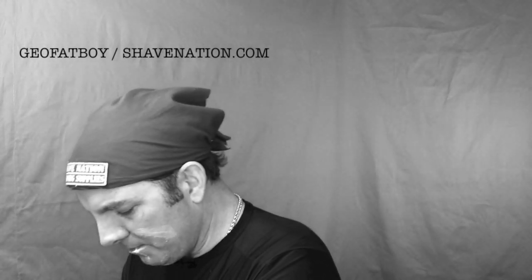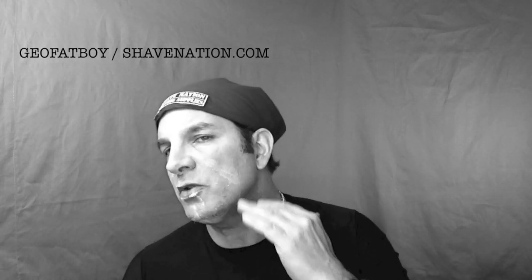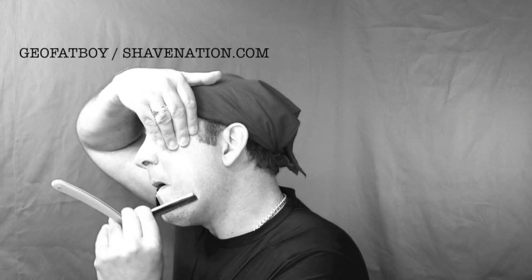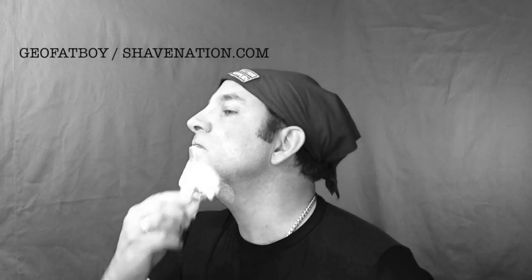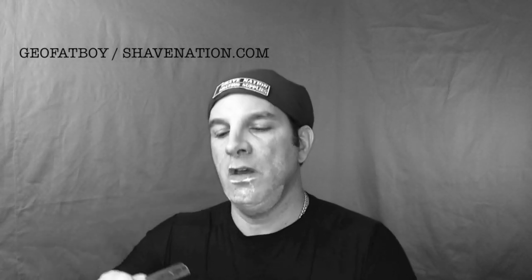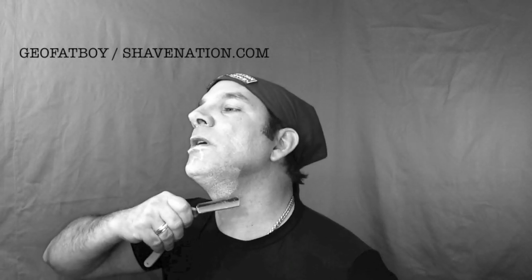I haven't done any stretching yet — I've just been shaving without using my hand to stretch. But if I wanted to stretch a little bit, I could pull up like this and work my way down. I've got a little bit here. Just apply a little extra cream and I'll work this upwards like so. You can bend the handle like this, or use it as a straight razor. But I like to bend it a little bit and just work it up like this.